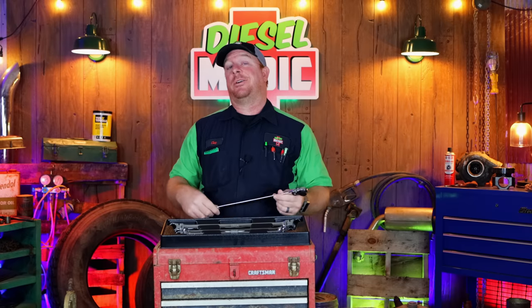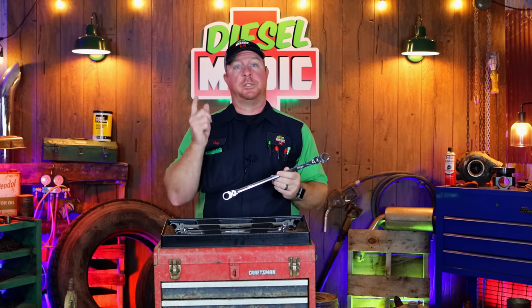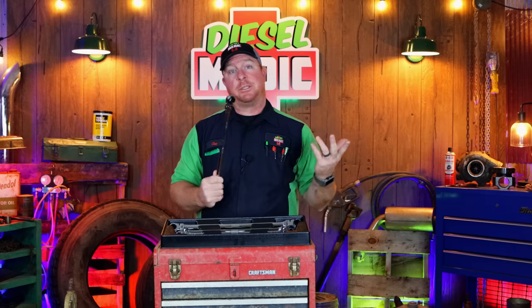What's up guys, today we're going to be taking a look at the Icon double box ratcheting wrench set. I just purchased these, thought they were pretty cool, wanted to share them with you guys, so let's take a look at them.